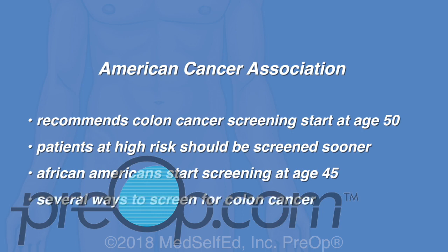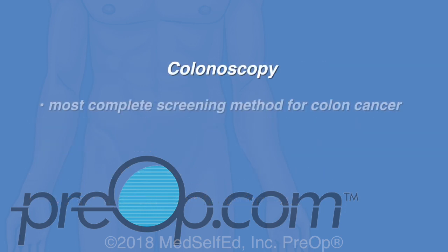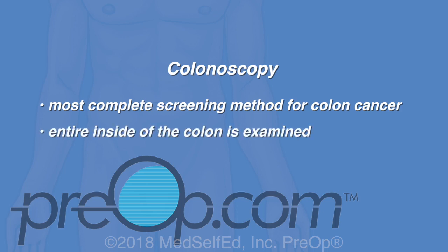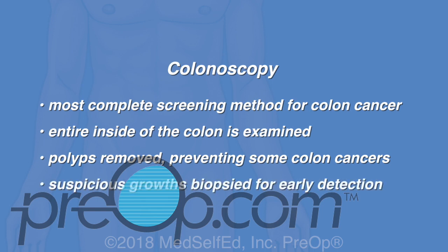There are many ways to screen patients for colon cancer. A colonoscopy is the most complete screening method. The entire inside of the colon is examined to look for polyps that may be removed, preventing some colon cancers, and suspicious growths that may be biopsied for early detection.